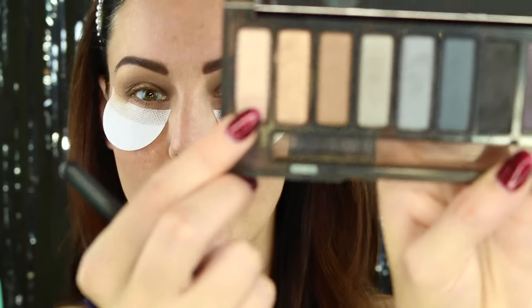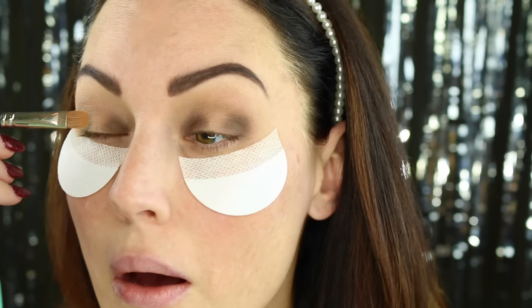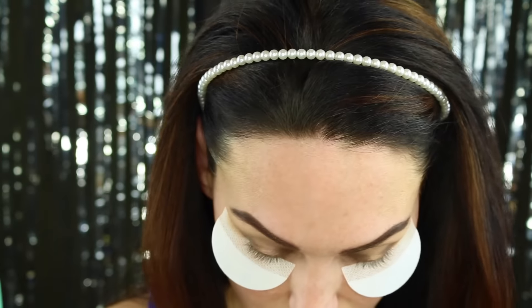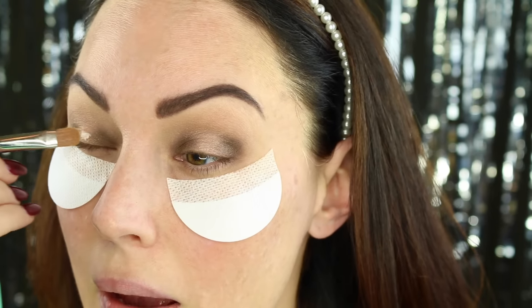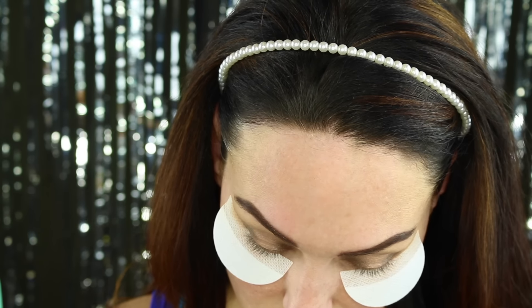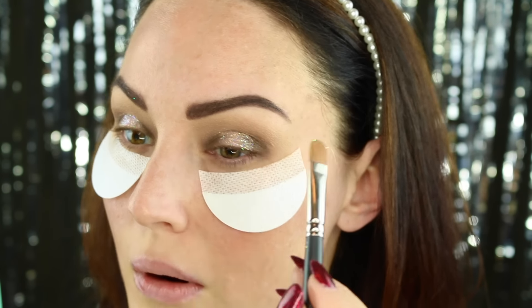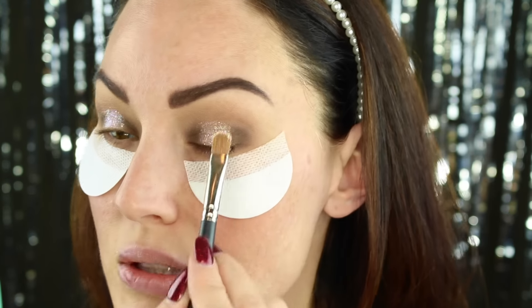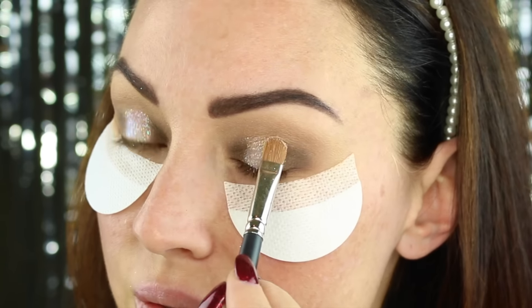I'm going to go back into that smoky palette and grab this light sparkly shade and pop that right into the center of the eye. It doesn't really matter what color because the goal is to cover it up with glitter. I'm going to use my MAC 242 for this. Pop a little bit of this glitter glue — Too Faced Shadow Insurance glitter glue — right in the center of my eye where I want that glitter to go. Then we can start adding glitter. Press your brush down to really pack on that glitter so that we get the brightest effect from it.